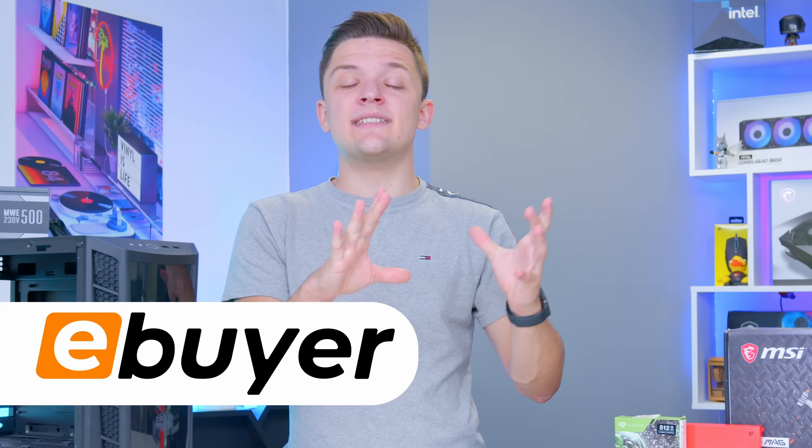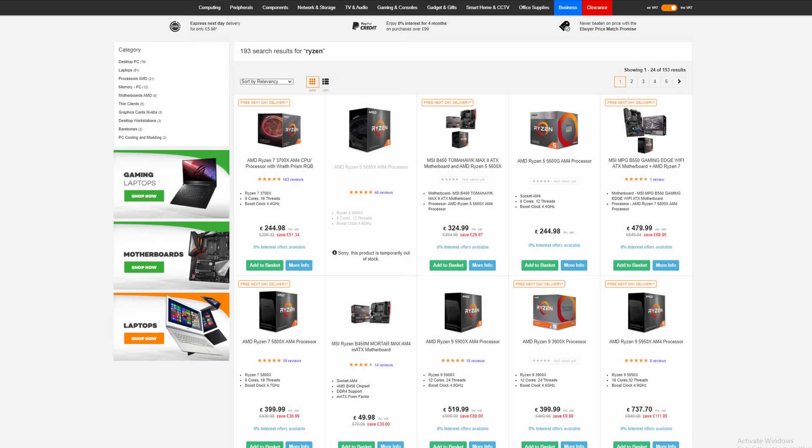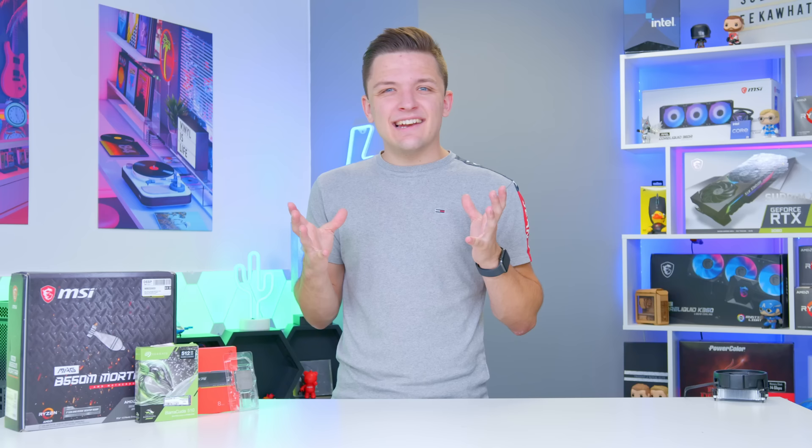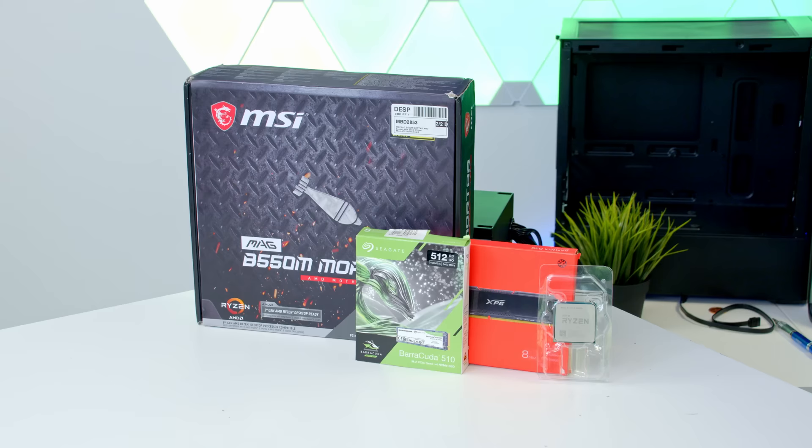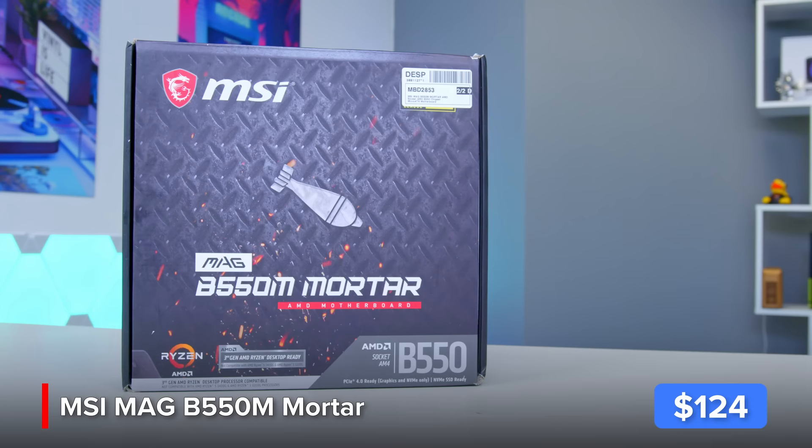A big shout out to eBuyer for sending out the CPU and making today's video possible. I'll pop their links in the description below. Let me kick things off by installing as many components into the motherboard as possible, covering off the storage and the RAM choice as well. For the motherboard I've gone for MSI's MAG B550M Mortar.